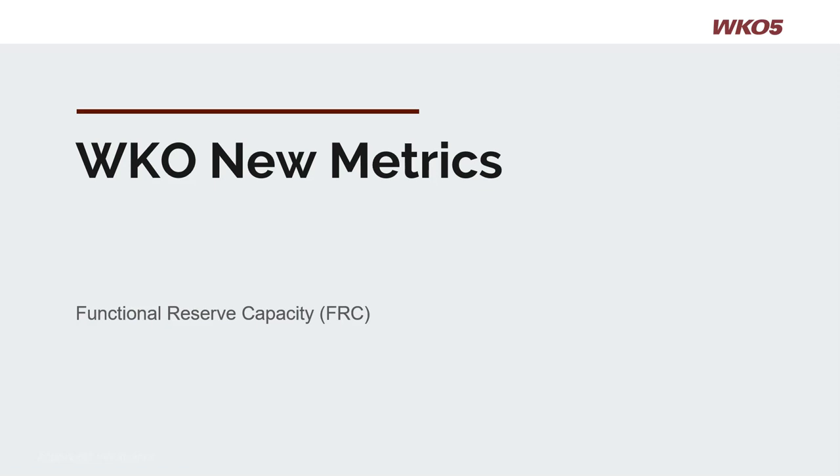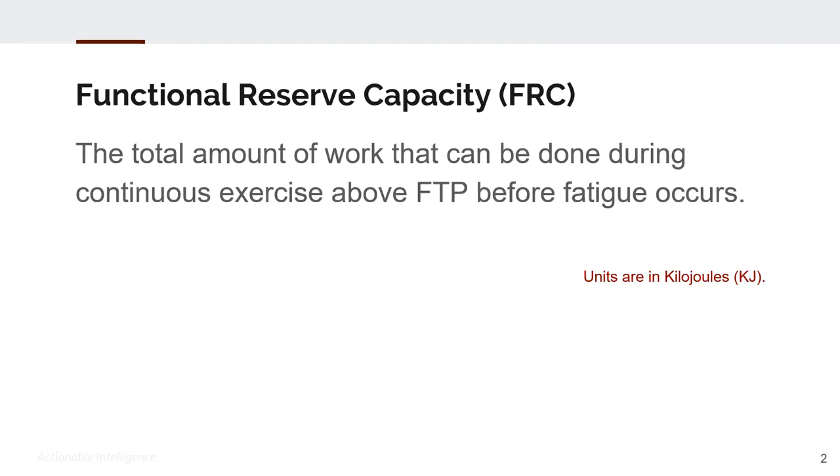Welcome to this two-minute tutorial on functional reserve capacity, or FRC. FRC is the total amount of work that can be done during continuous exercise above FTP or threshold before fatigue occurs. Units are in kilojoules.